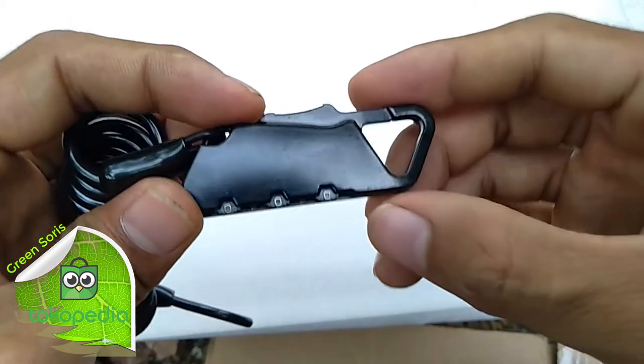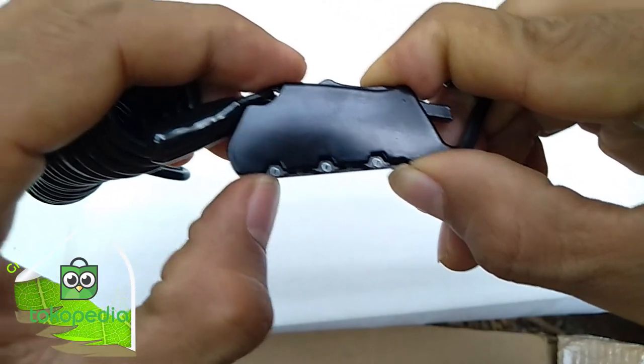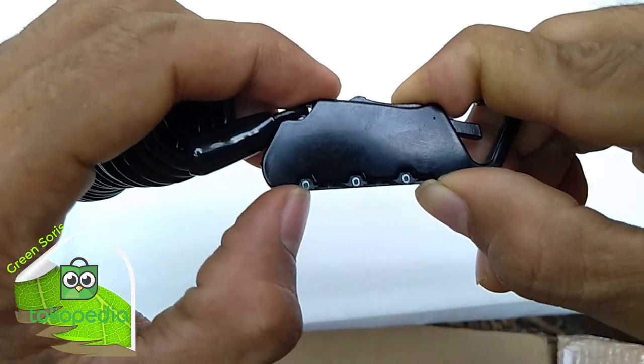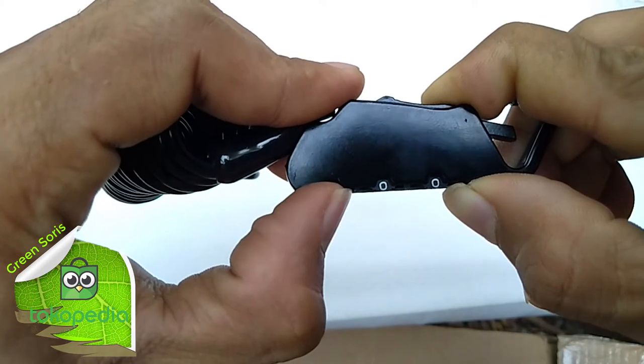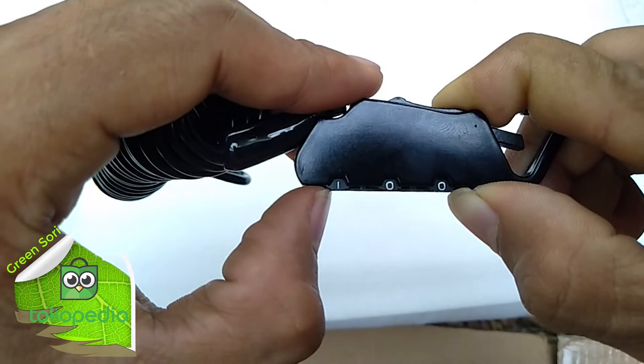To reset this, we can press the button inside. We can press this to the right, then to the right, then to the right, then to the left. Here, to the right — 1.